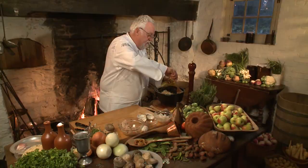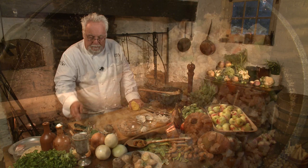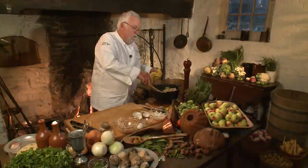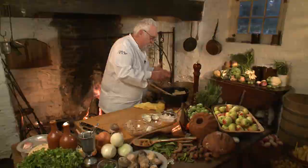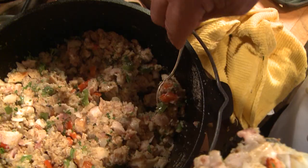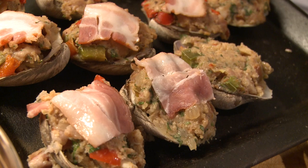I recommend not using any store-bought breadcrumbs for this recipe, because store-bought breadcrumbs tend to be old and not really up to par. I'm adding some parsley in here, and now I taste it to make sure it has enough salt and pepper. And believe it or not, this mixture is done. You can make this ahead of time — just heap it into the shells, put a sliver of bacon on top for extra flavor, and stick it in the oven.